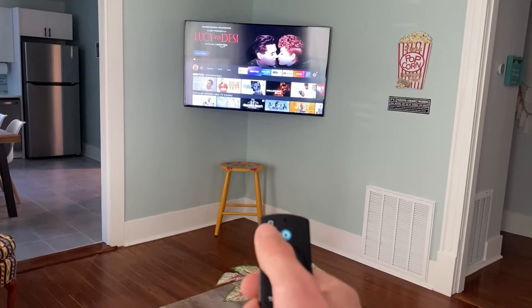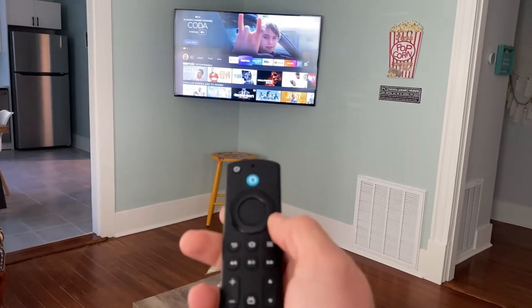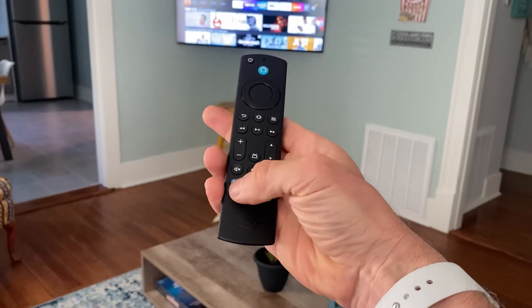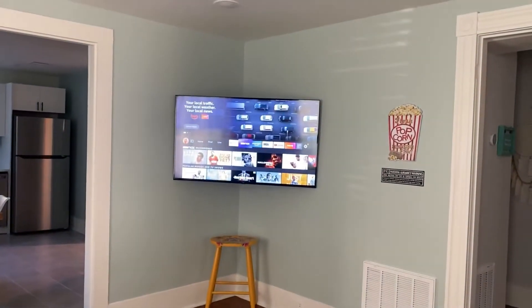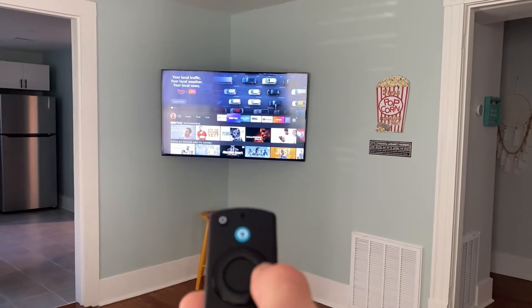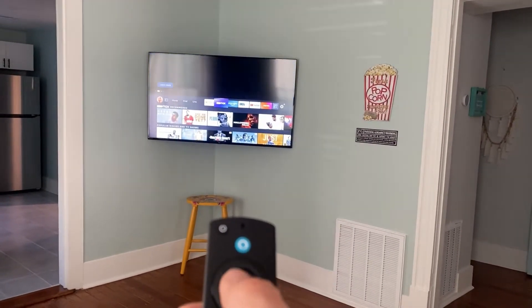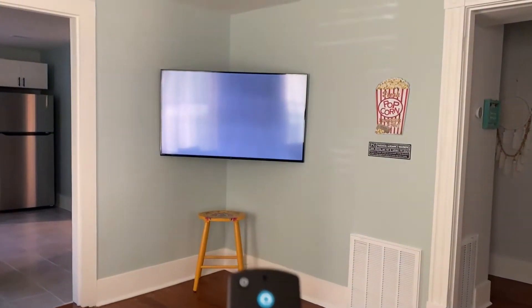To watch the TV you can just power on with the remote control. Use the direct buttons like Netflix, Disney, Prime Video, or you can go through the menu using the remote control and the disc. Once you find one you like, you just hit center and that app will open.